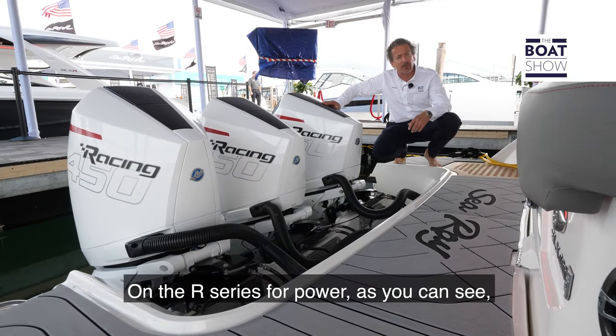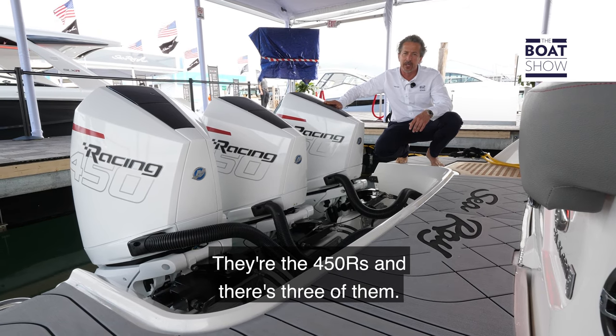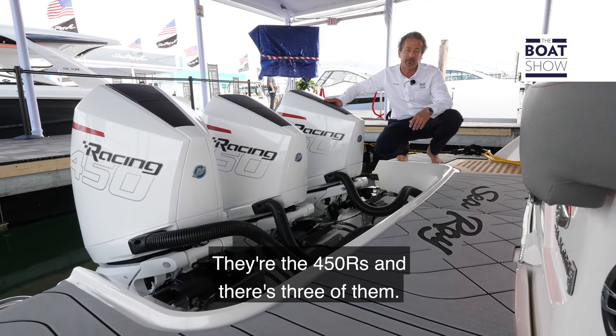On the R Series for power, as you can see, we've got three of the latest from Mercury — they're the 450Rs, and there are three of them.